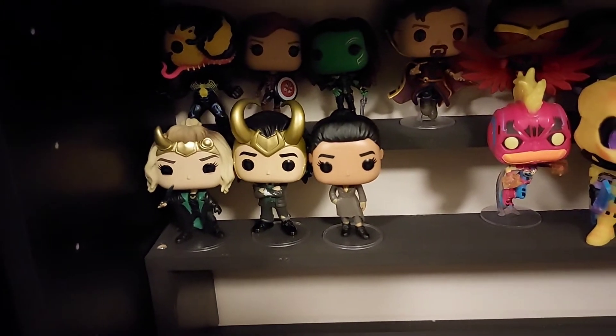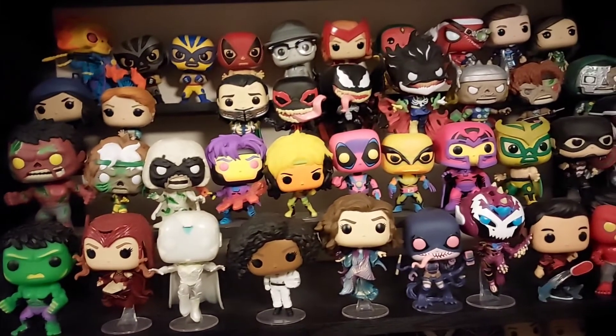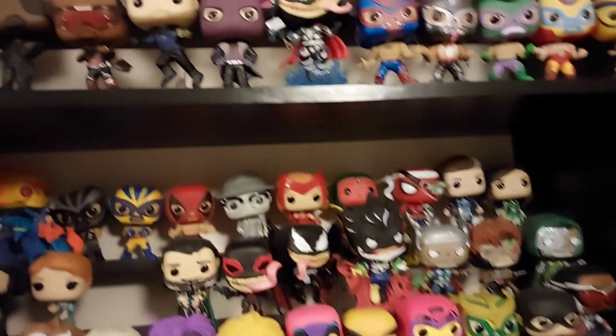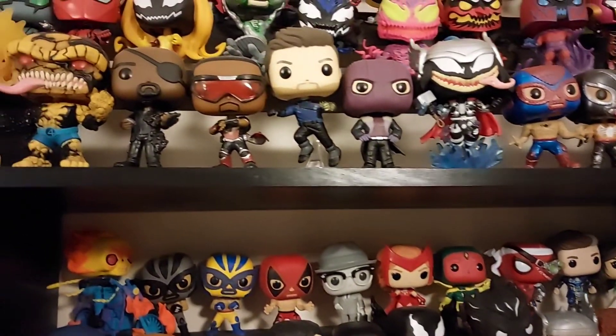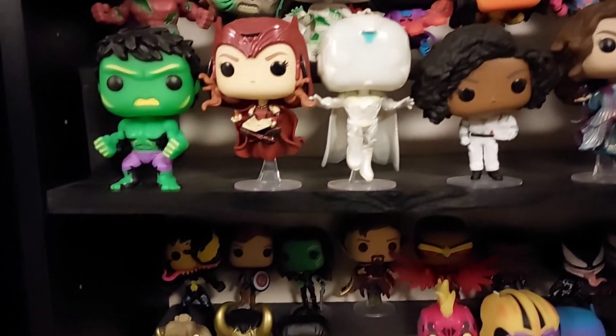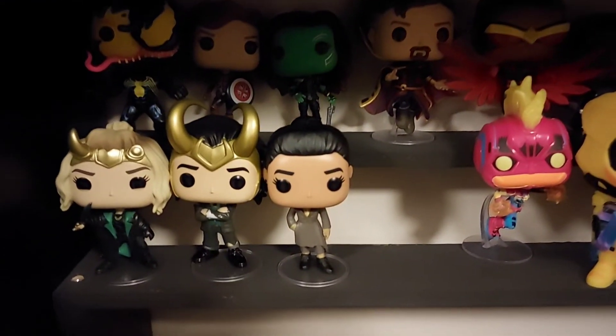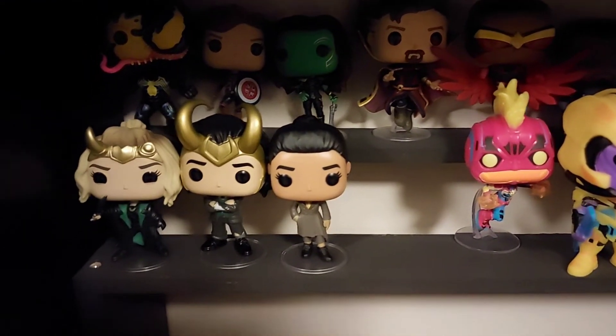So I'm not doing too bad on some of my TV series — you can see a lot of the What If Pops and the Falcon and Winter Soldier Pops in my collection already. So I was really really happy to have got the Loki Pops in my Pop in a Box subscription.